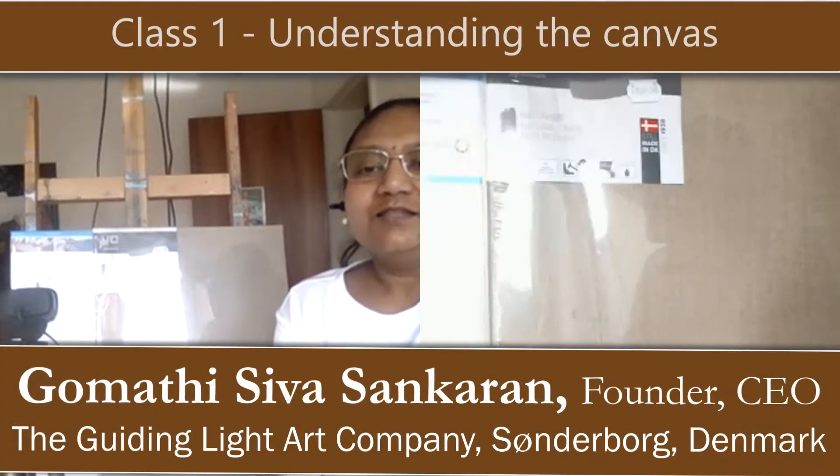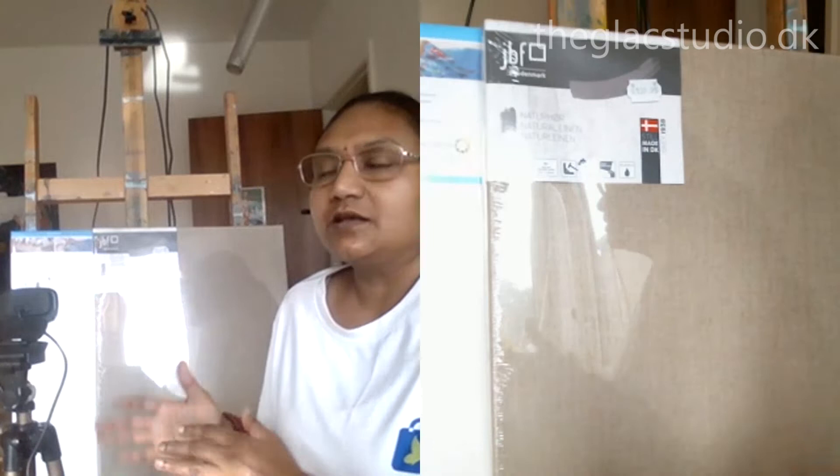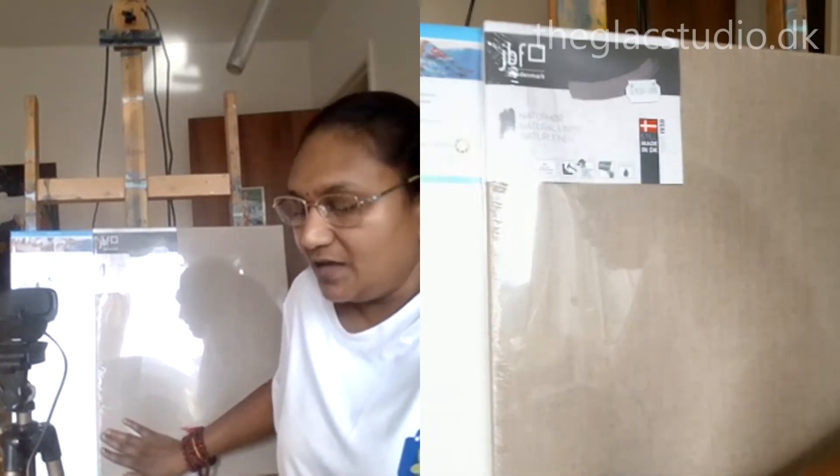Welcome to the Glaze Studio. This is going to be a series of tutorials that will focus and prepare you for professional oil painting. It doesn't matter what level you are — there are certain basic things we need to talk about before we get ready for oil painting artwork. We're going to discuss all the materials and references, and today the focus is on the canvas itself.